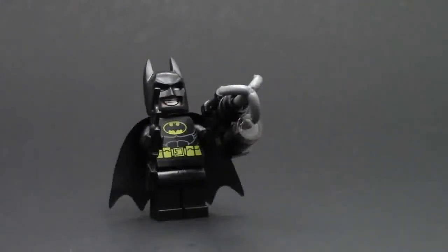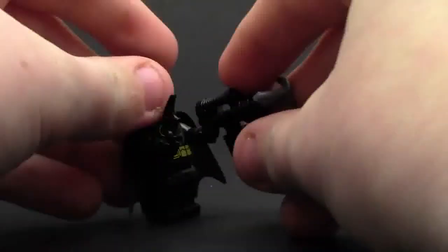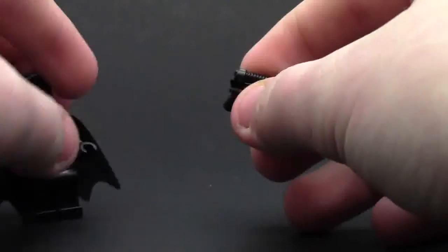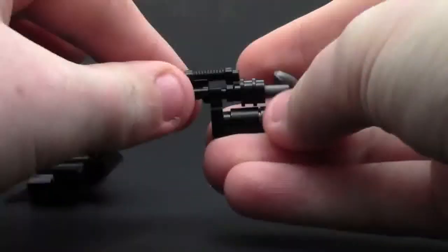Now we'll take a look at the Batman minifigure. This Batman minifigure is kind of hard to stand up on its own because of the big gun he's holding, which we'll talk about in a minute. Batman has the Bat logo on the front and he's got a head. I'm just going to take the gun off him now to show you what he looks like so he can actually stand up straight. Here's what the gun looks like.